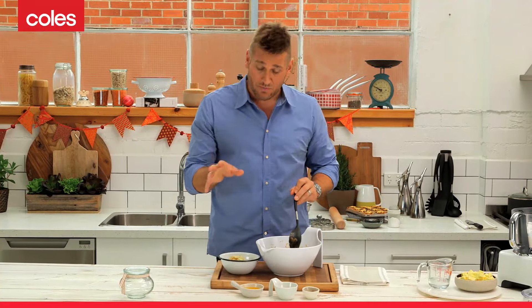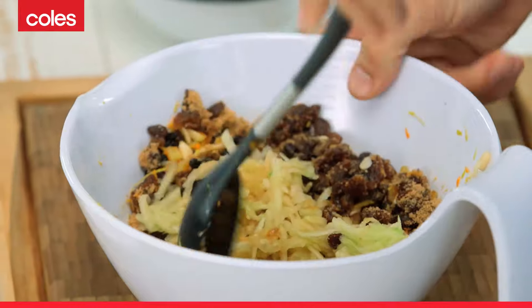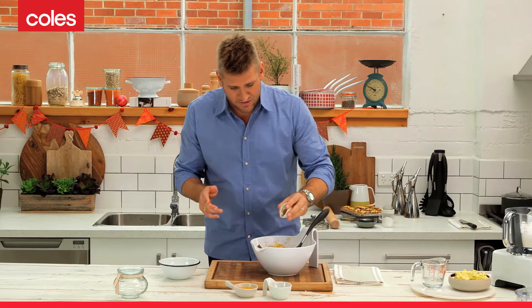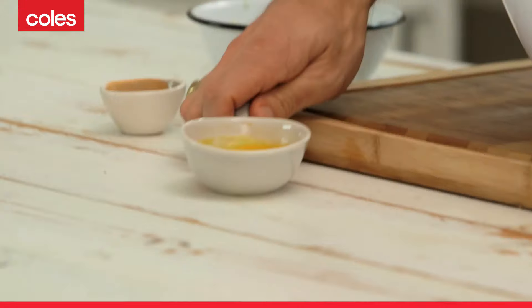I've got some grated apple, which is also a beautiful inclusion into the mince pies. And then you put some spice, whatever you like. I've got some clove and cinnamon, nutmeg, a little bit of salt, a little bit of sugar. You add that stuff in, some brandy, some melted butter.